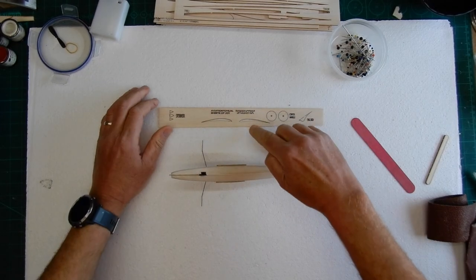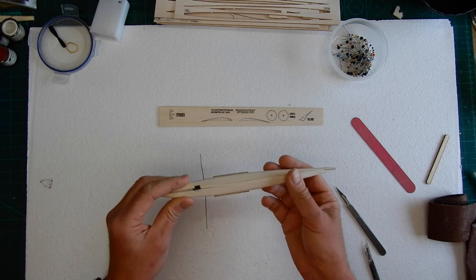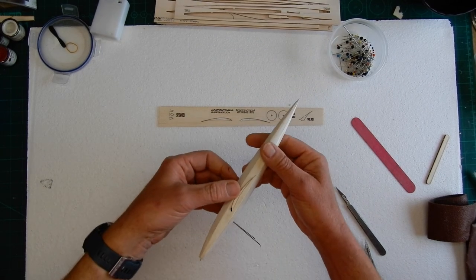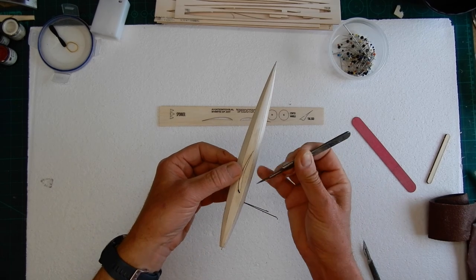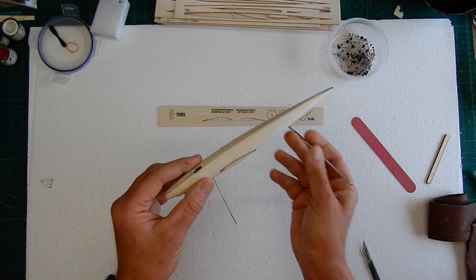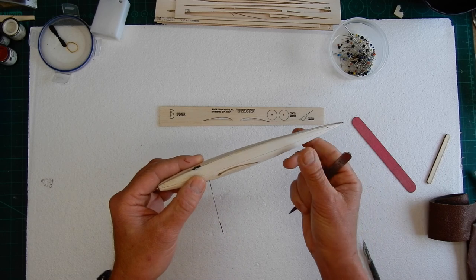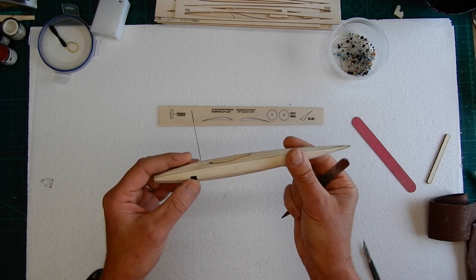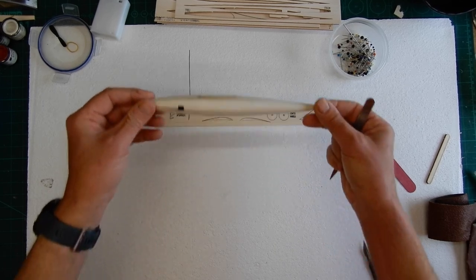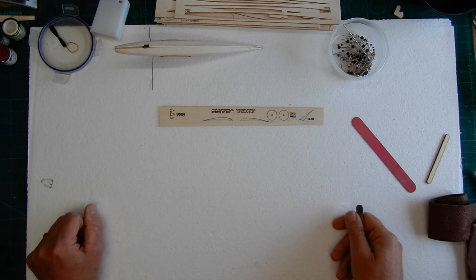I removed the two wing templates, remembering that there is a left and a right. I held mine in place and applied a little bit of glue on the under surface — not the top surface, because the wing is going to sit on top and you don't want any glue there. I dropped that in and put that to one side. The next thing we're going to do are the wheels.